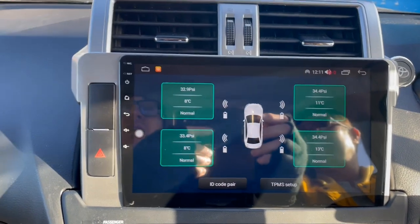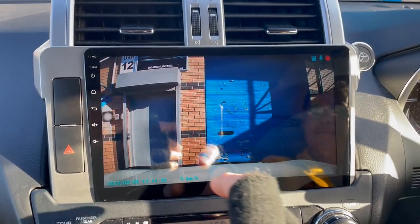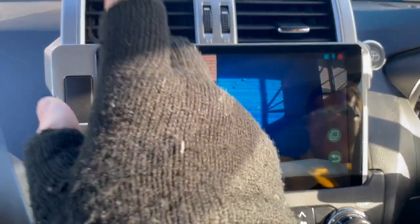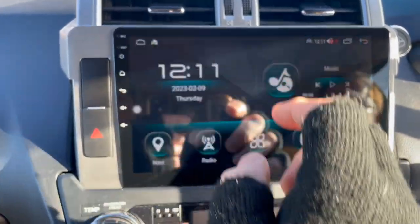I'll just show you those — here's the tire pressure monitoring system, as you can see. Let's go back out and show you the DVR camera. As you can see, the HD camera has options to play back footage and show settings on screen.